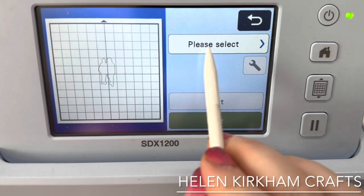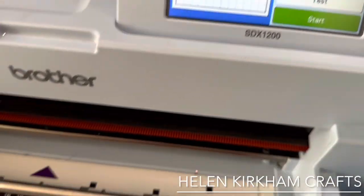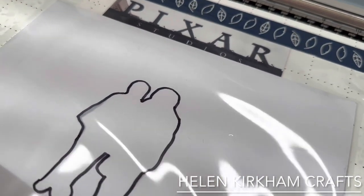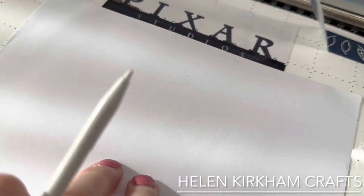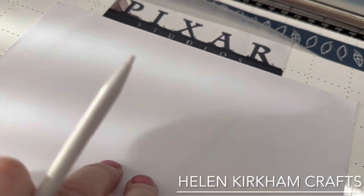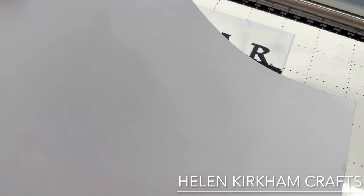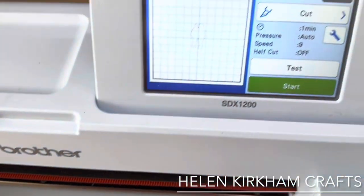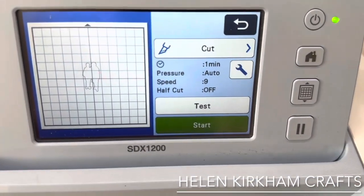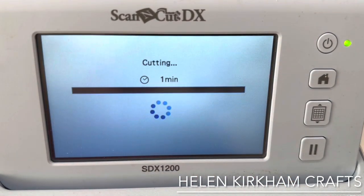Now we need to select cut, but we need to do a little bit of extra work — this is the hack. We now peel away the acetate, peel away the white card, and it still thinks it's going to cut that outside edge, but what it's actually going to do is cut around the photo. We've created a solid black line by drawing on the acetate, so we've fooled the machine. It's going to cut out where we want, and I haven't had to go anywhere near Canvas Workspace or any other software to do it.